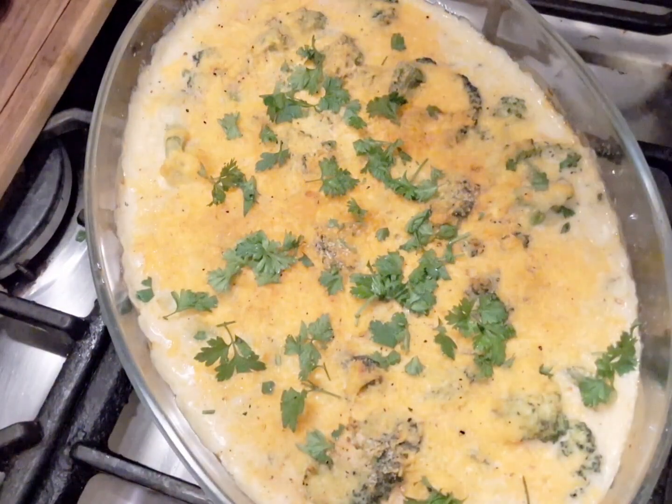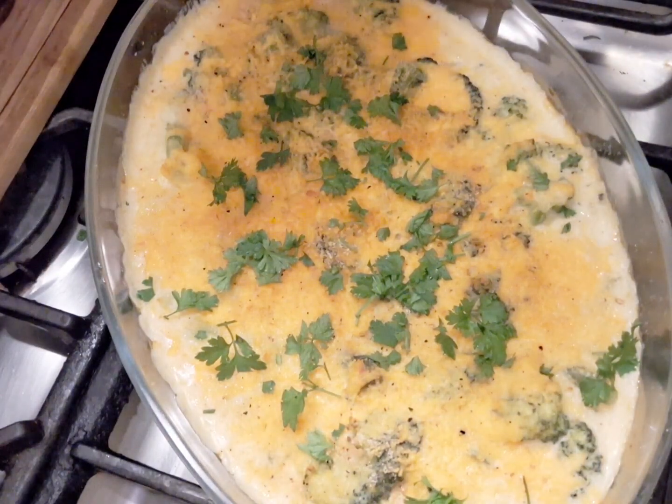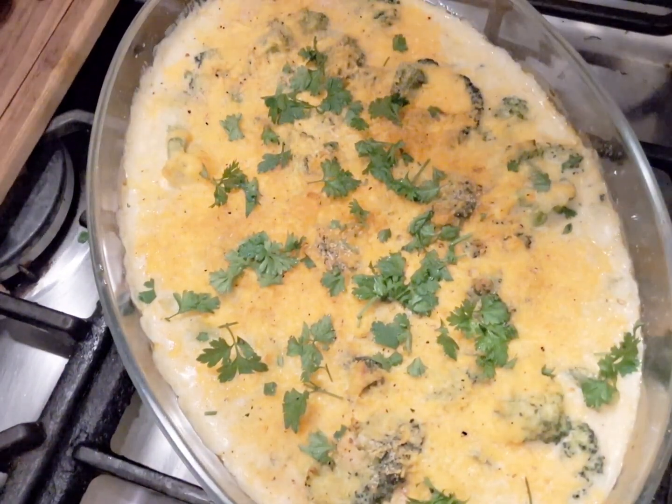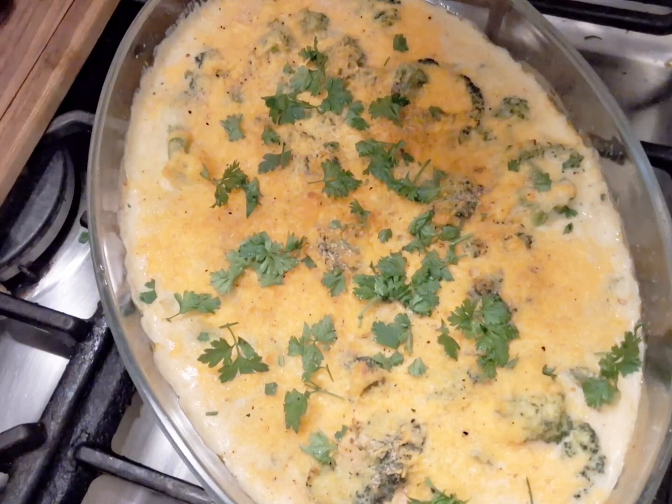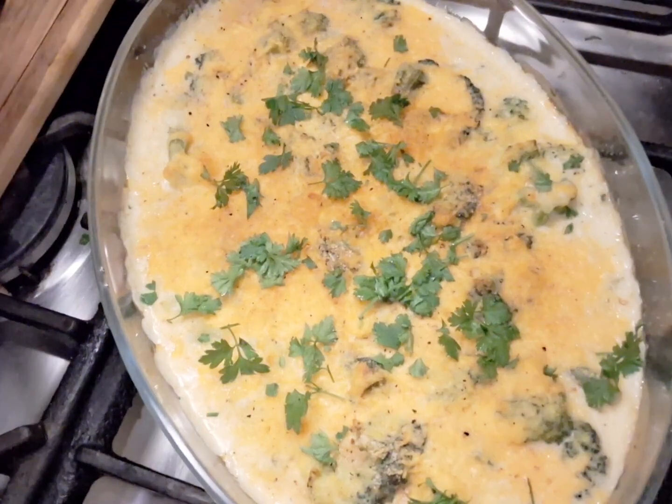Our broccoli bake is now ready! I hope you enjoyed watching this video today and I hope you're gonna give it a try. Please remember to subscribe and share, and don't forget to hit the bell. Until our next video, take care, bye!